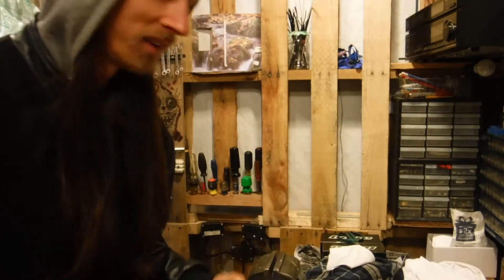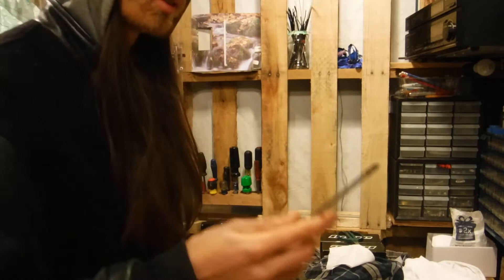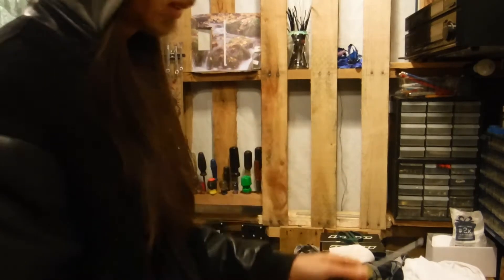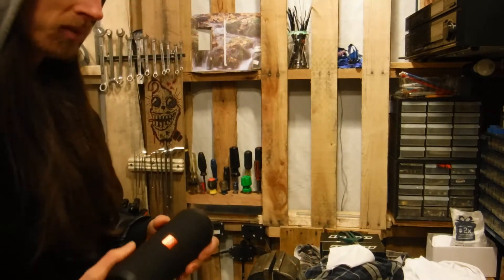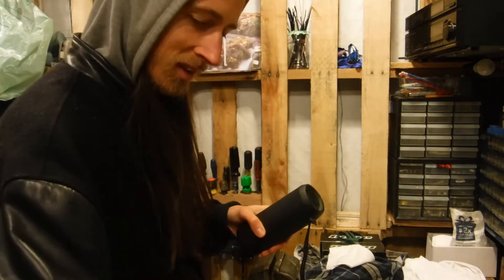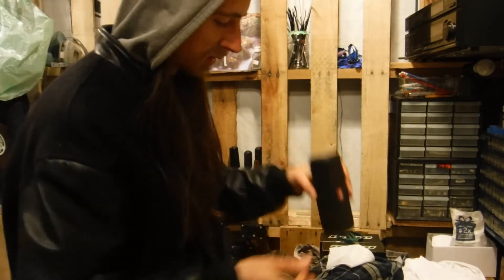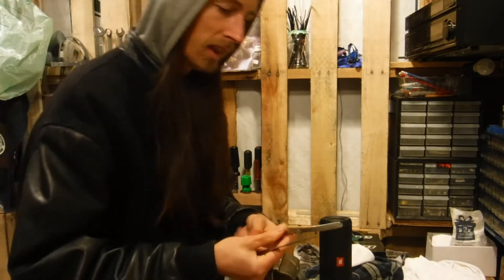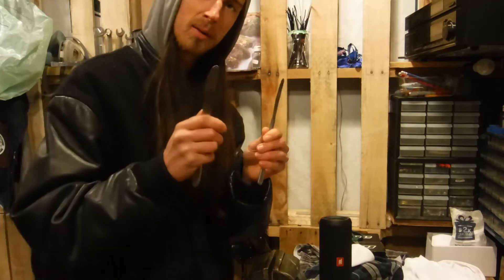I believe this is the Flip 1, and today we're going to take this apart. So we'll get my tools of the trade — a simple couple of Phillips. I have a feeling they use Phillips at the factory, and we'll find out. It might be all glue, in which case we would have done a lot of some solvent. We've got a bench vise and a selection of fine butter knives.